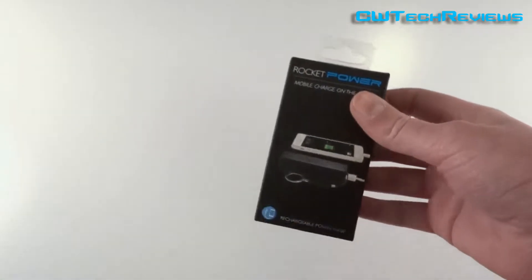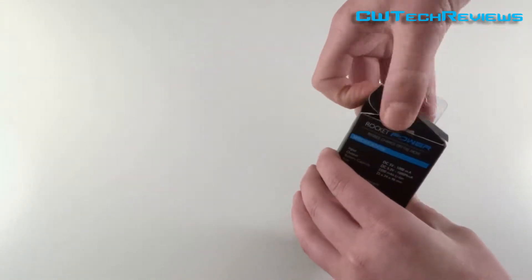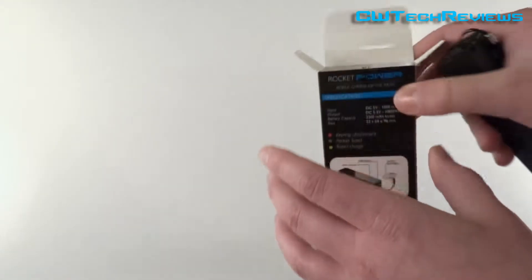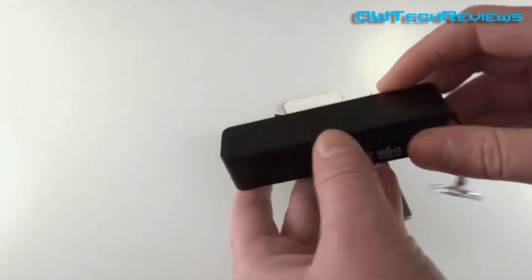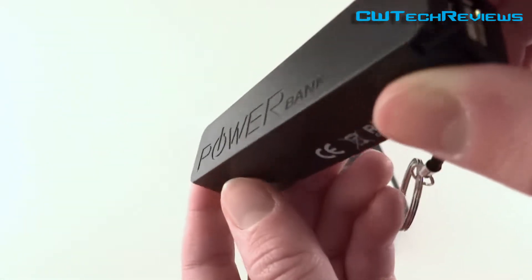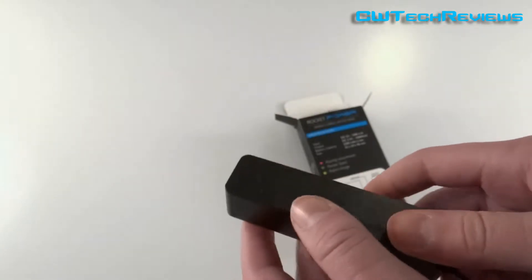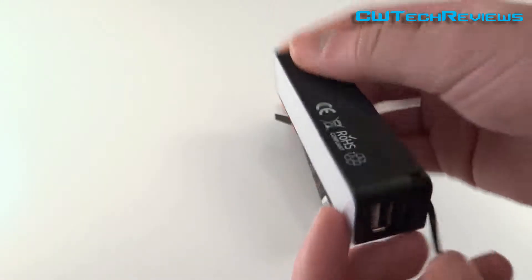Let's open up the product and show you what you get inside. It's simple packaging. The first thing that came out was the power bank itself — a nice white design with the power bank name indented into the product. It's a really nice design. You've also got a keychain so you can attach it to something, like your bag if you're a student, so you've always got backup battery power.